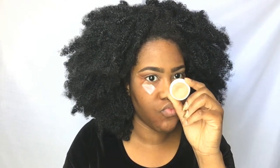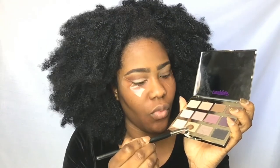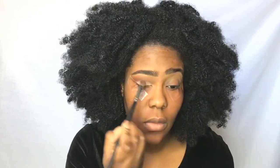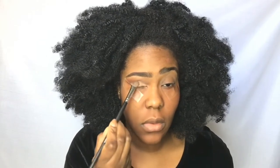Next, I am going in with Eye Spy from ColourPop and I am just gonna use my fingers to put that all over my mobile lid. Then I'm taking Wanderer from the Tartlet palette and putting that all over the lid to set that Eye Spy we laid down.